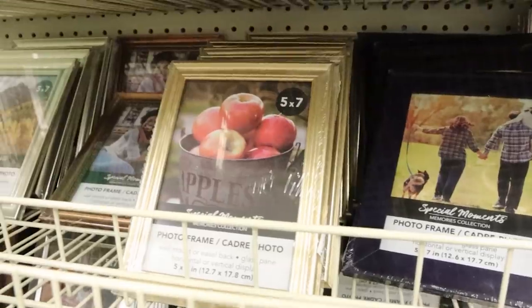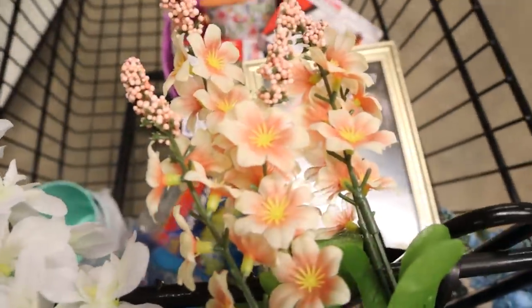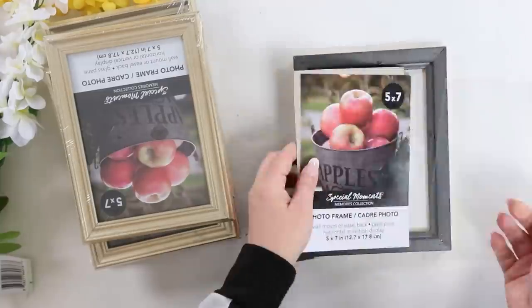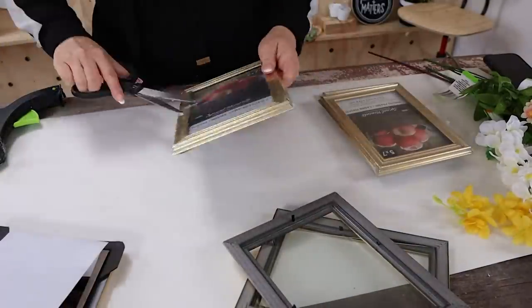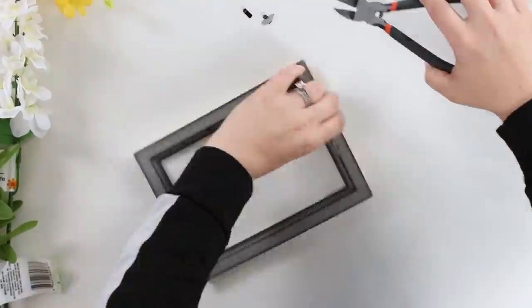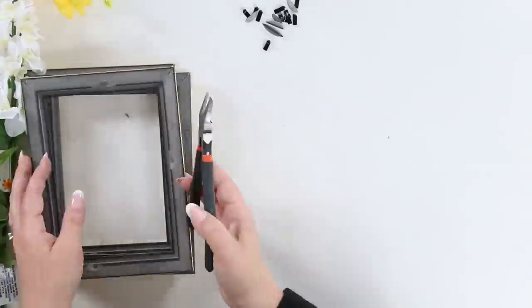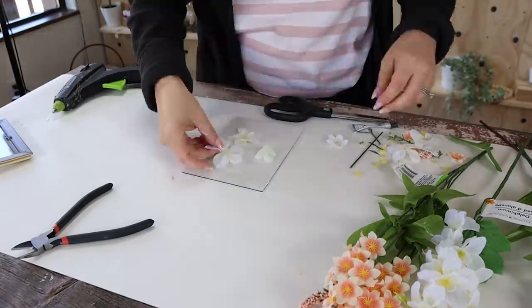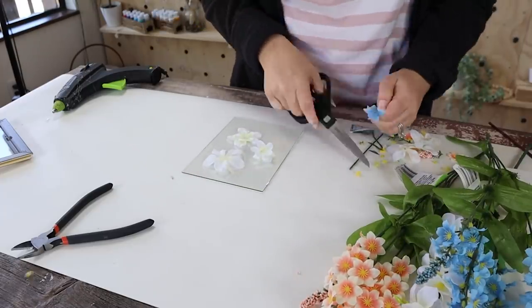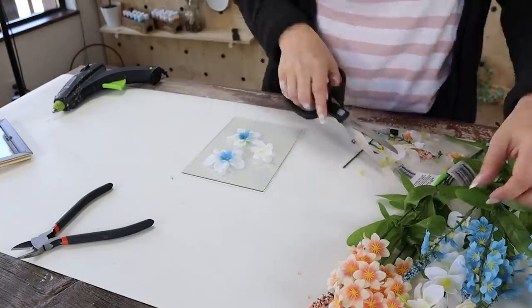I was really inspired by the colors in those candles to create this next project. I grabbed six gold frames from Dollar Tree along with some floral stems in peach, yellow, and blue. I start by removing the backing and taking out the glass, because I'm going to need two sheets of glass for each frame. I also pulled out those little backing pieces on the back — you don't need those. Next I lay a piece of glass down, making sure it's really clean, and create a little floral design on it. It has to be fairly flat because you're going to sandwich both pieces of glass together.